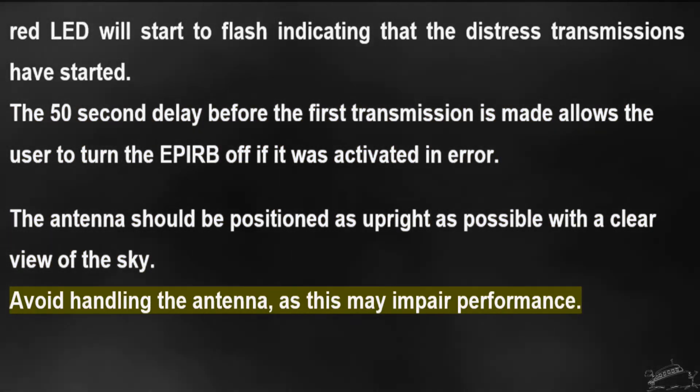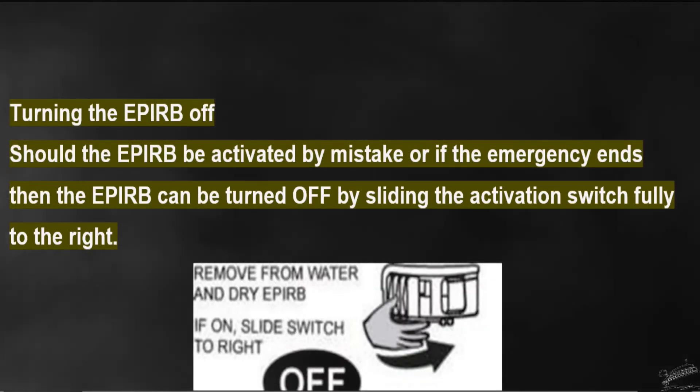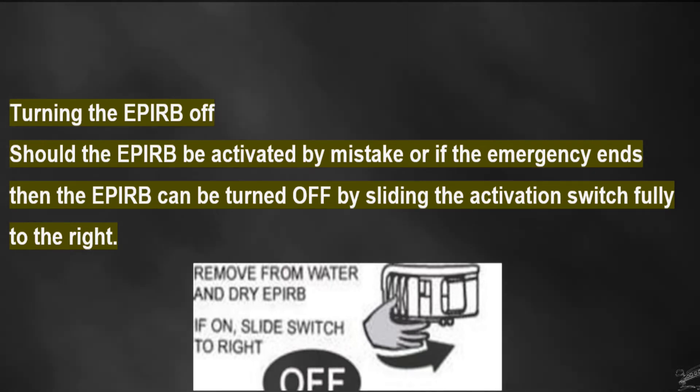The antenna should be positioned as upright as possible with a clear view of the sky. Avoid handling the antenna, as this may impair performance.